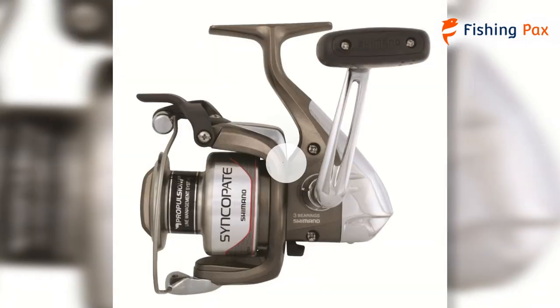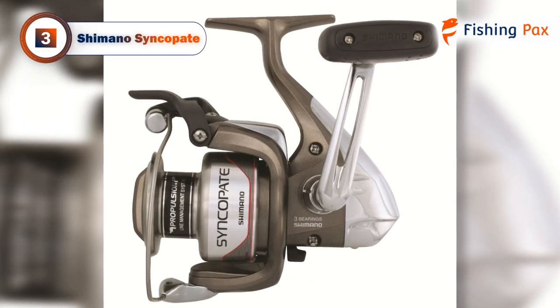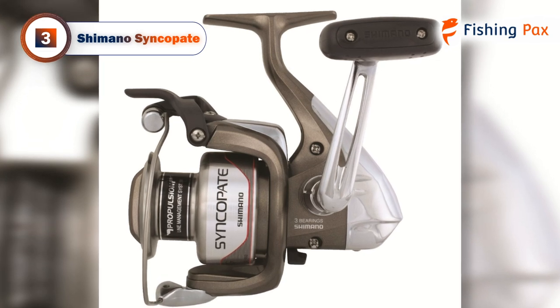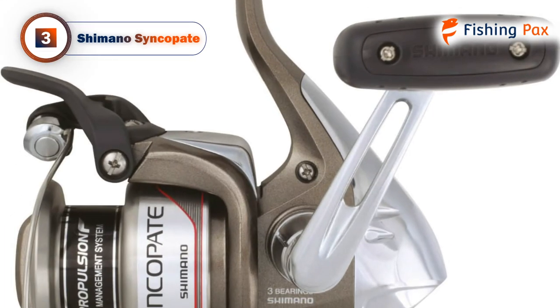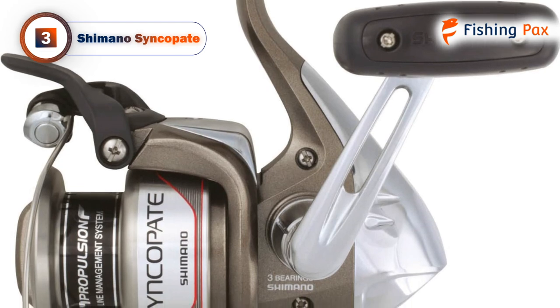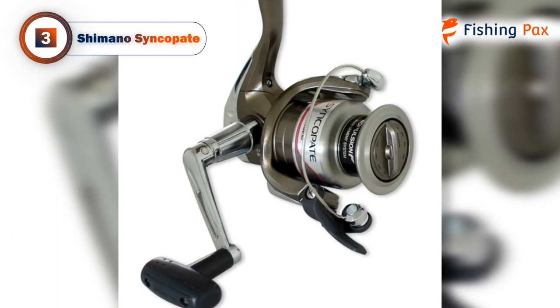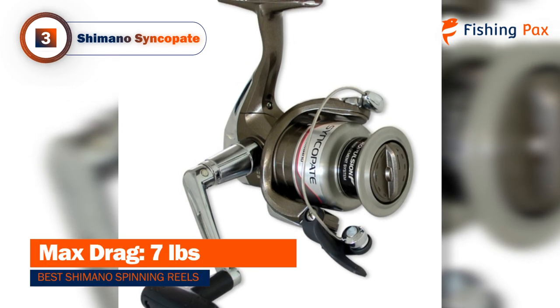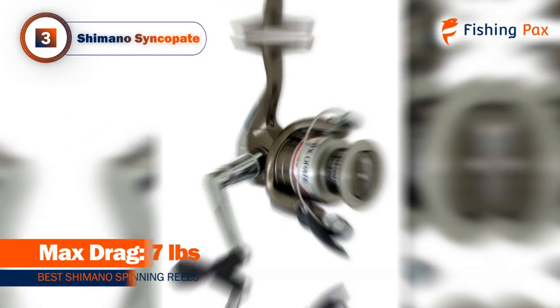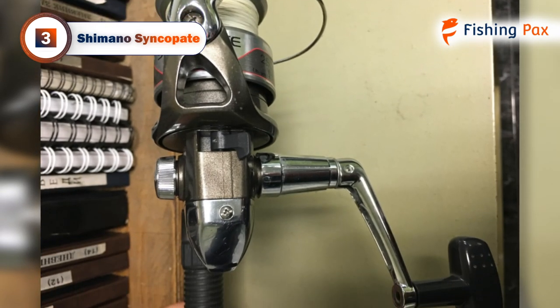Our third-place pick is the Shimano Syncopate Freshwater, a budget reel for anyone who spends most of their time freshwater fishing. It doesn't compromise on Shimano's reliability and efficiency despite the lower price tag. The Syncopate features Quick Fire 2 technology, which allows for fast, easy, one-handed casting for beginners and experts alike. This works with a built-in trigger that makes casting extremely easy.